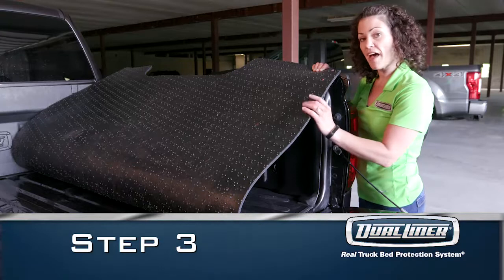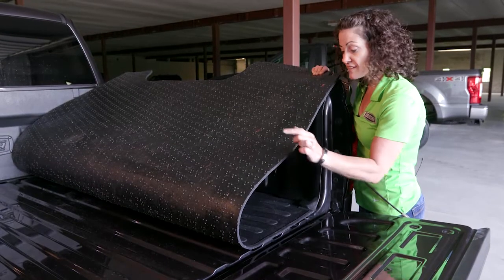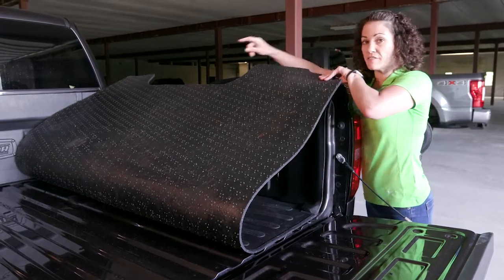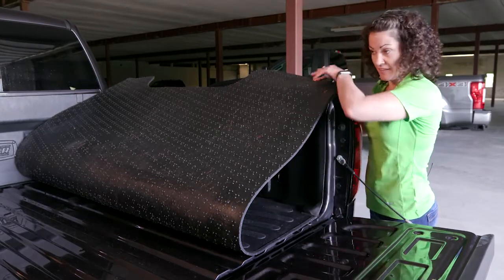Step three is to install the heavy duty three-eighths inch thick zero-skid rubber floor. Notice the nubs on the underneath — this allows for airflow and water drainage; it will not trap water. We're going to start by installing at the front of the truck into the custom molded channel at the bottom of the sidewalls. Tuck it all the way down one side and then do the other.